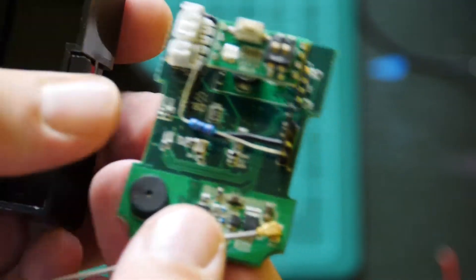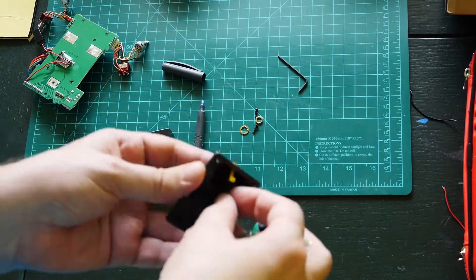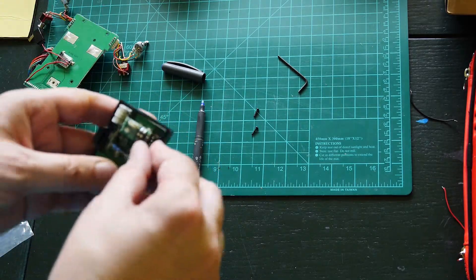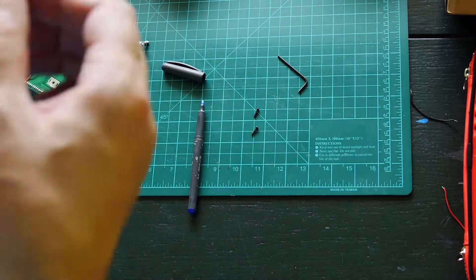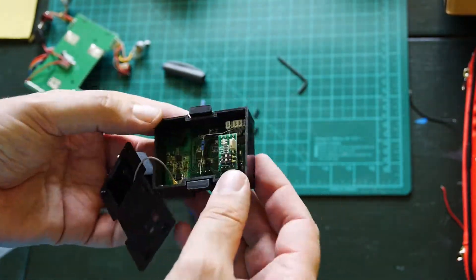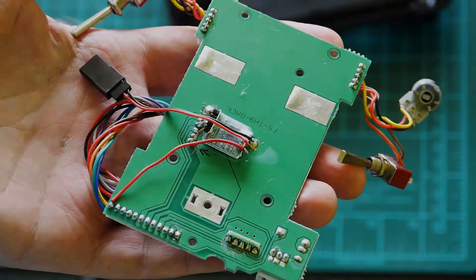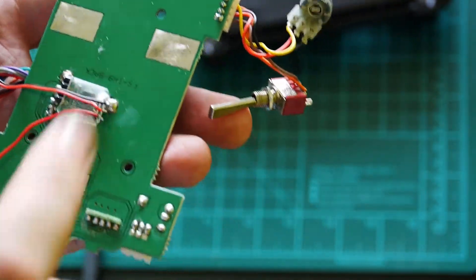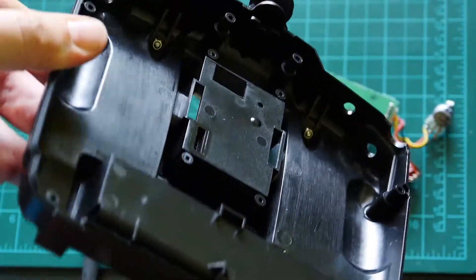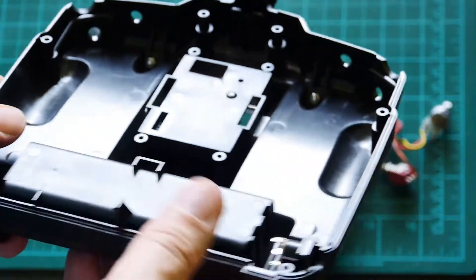Now we can put the back PCB back inside the radio body. But before this, there is one important thing: if you have one of the newer versions of the T9X or TH9X radio, you will probably have this space for the TX module with a certain type of plastic part, and you cannot fit the standard FlySky TX module inside.